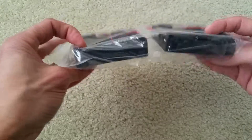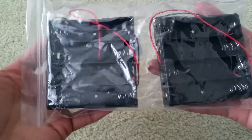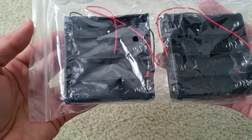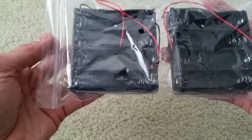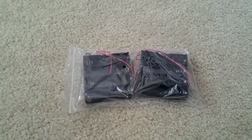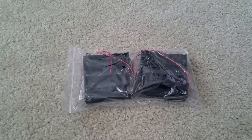Yeah, it is the lithium-ion battery holder. I got the dual pack — I paid about a dollar 75 for this. It came from China, Shenzhen.